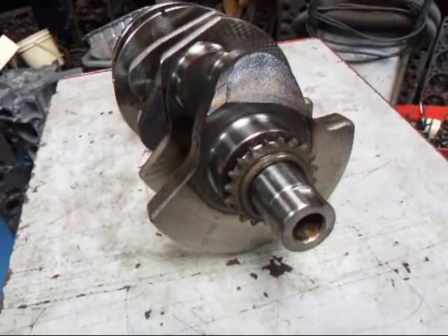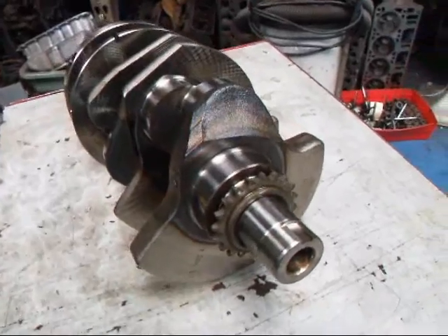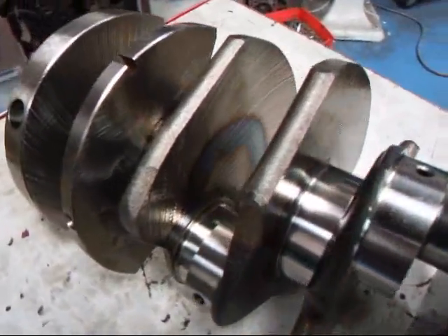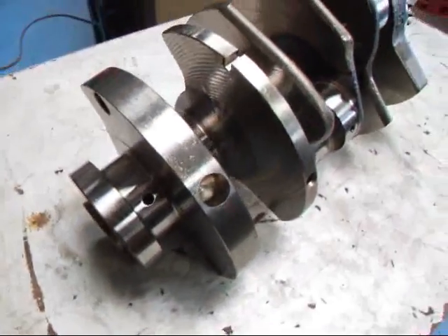Now this crankshaft — there's nothing wrong with it. It hasn't been overheated. This is just the way it comes from the factory. I wanted you to see this so that if you see something like this in the future, you're not going to mistake this for an overheated crankshaft or one that's bad.